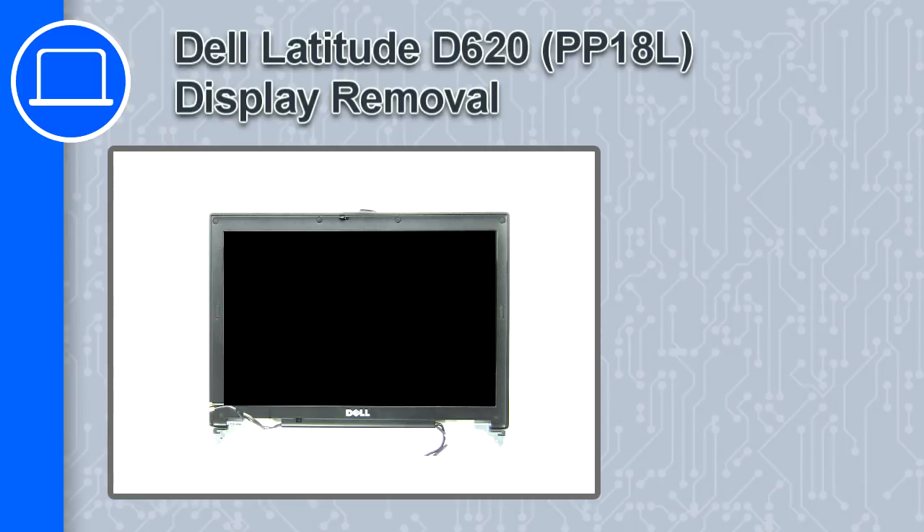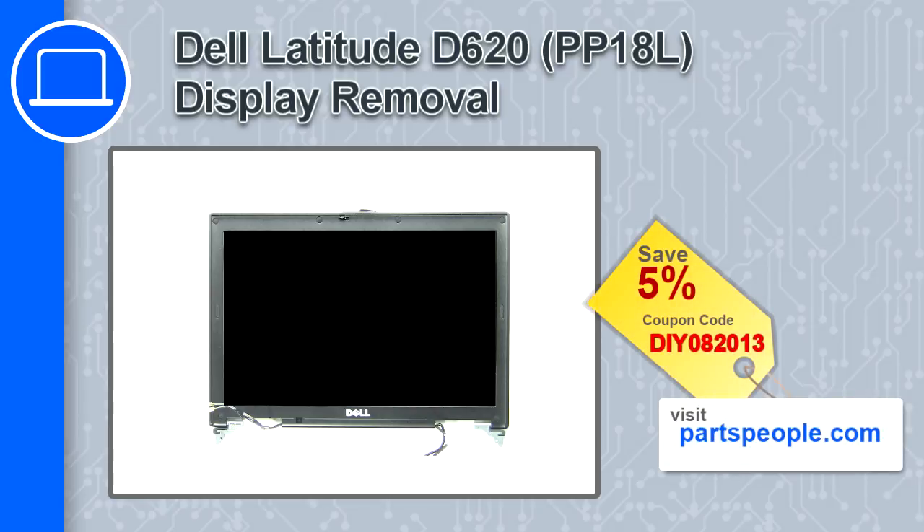Hey, what's up, this is Ricardo and in this video I'll show you how to remove the display from a Dell Latitude D620. If you're looking for parts for this laptop, go to our website and use this coupon for a 5% off discount.